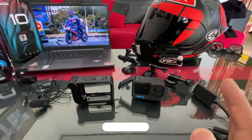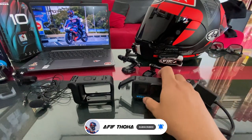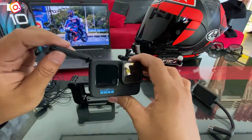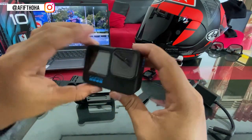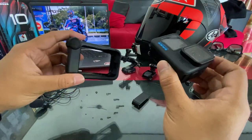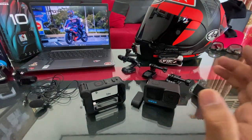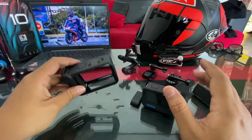Hello guys, Assalamualaikum warahmatullahi wabarakatuh, balik lagi bersama gue Afif Toha. Kali ini gue bakal bahas setting setup motovlog di helm gue yang Rx7x ini. Kemarin udah unboxing GoPro Hero 10 Black beserta media mod-nya, udah ngetes suara mic-nya juga. Sekarang di video kali ini gue akan pasang setup di helm seperti apa buat GoPro Hero 10 Black dan media mod.